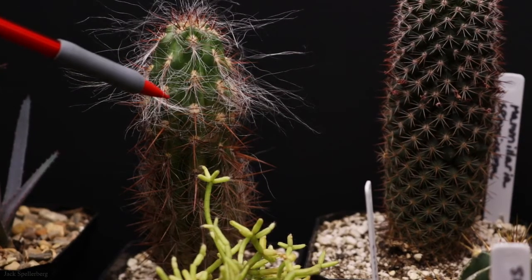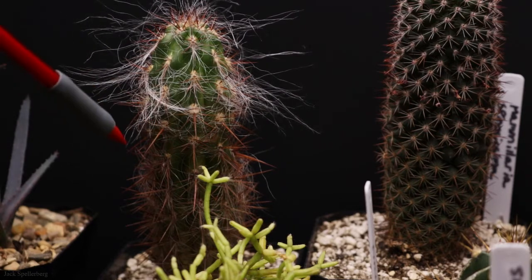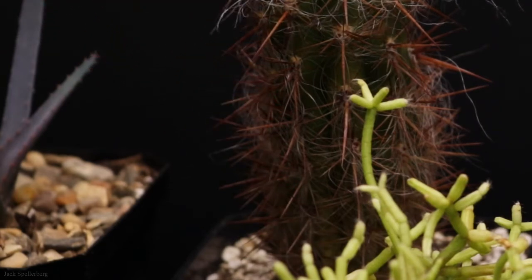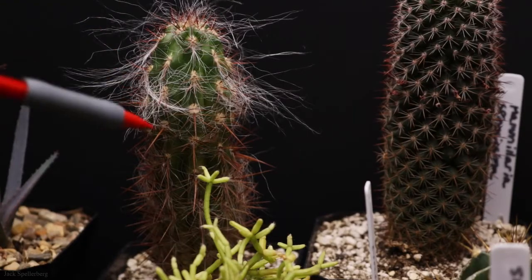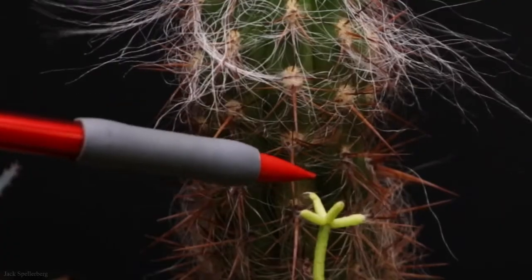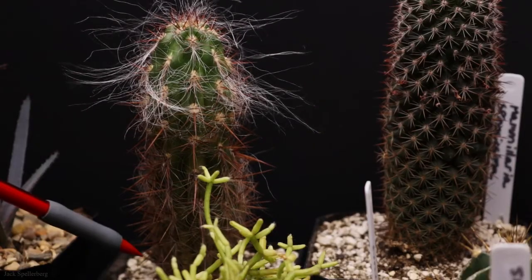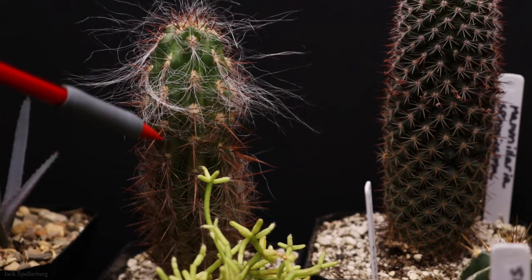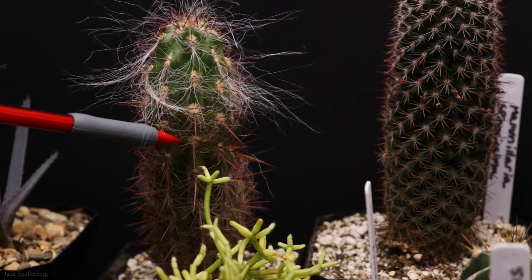This here is the Old Man of the Andes, and there is something going on with this cactus — it's kind of browning on the side. I'm not quite sure if I didn't give it enough water or gave it too much water. Eventually I think I'm going to have to intervene and cut it here and try to re-root it. I have a feeling it's not doing very well; it looks like the bottom portion is dying.